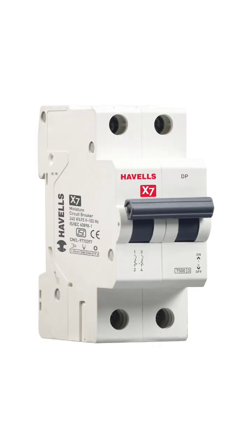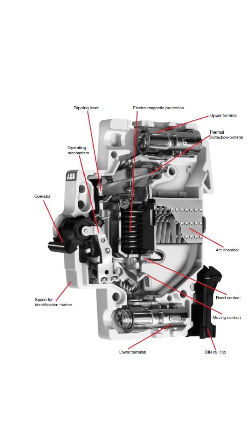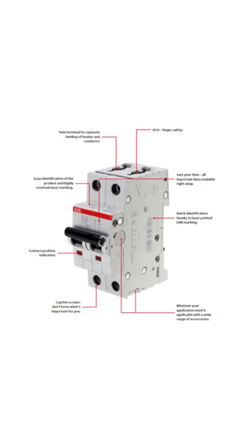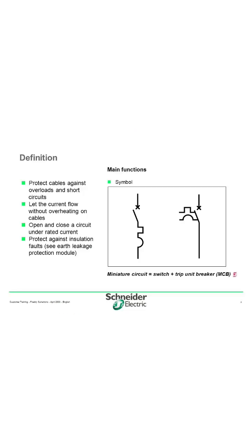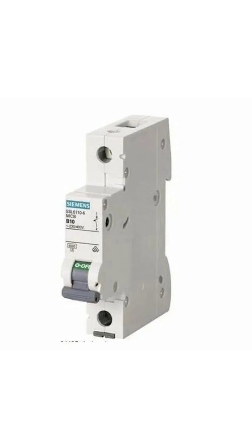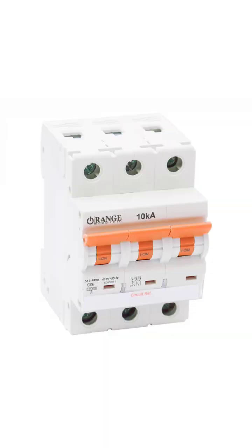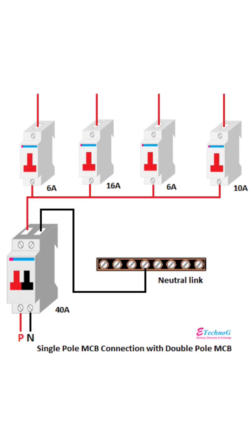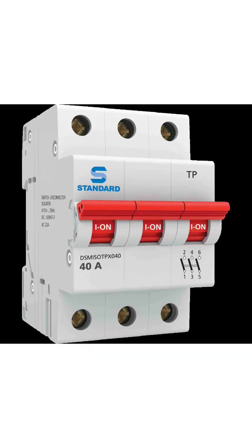MCB stands for Miniature Circuit Breaker. It is an electrical protection device that switches off power automatically in case of an electrical overload. It operates at low voltage levels and serves as a safety device to prevent electrical fires. MCBs are commonly used in households, industrial, and commercial buildings to provide electrical protection to electrical circuits and prevent damage to electrical equipment.